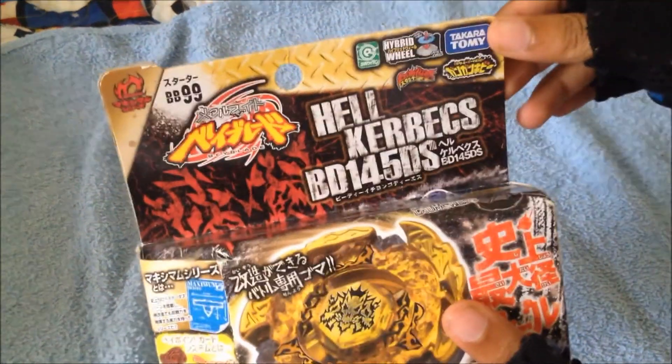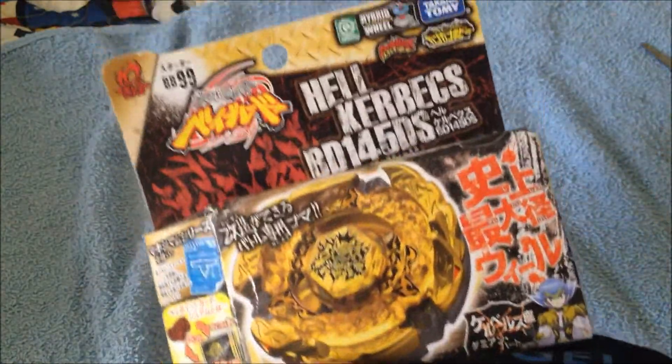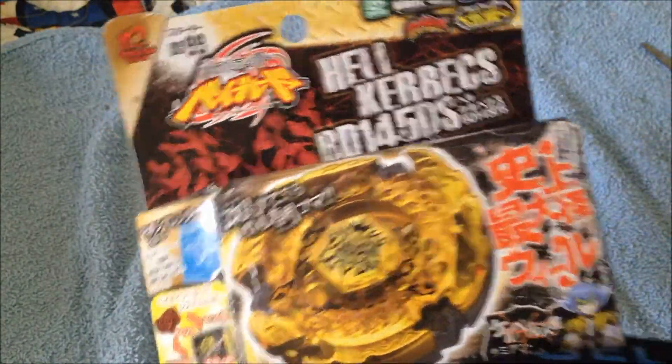So here is my Hades Kerbex BD145DS — or no, DS, sorry guys. It is my first Hades Kerbex, so just please don't ask me to do this or do that. Now I finally got it, so now I can finally do your requests — thank you, it's about time.